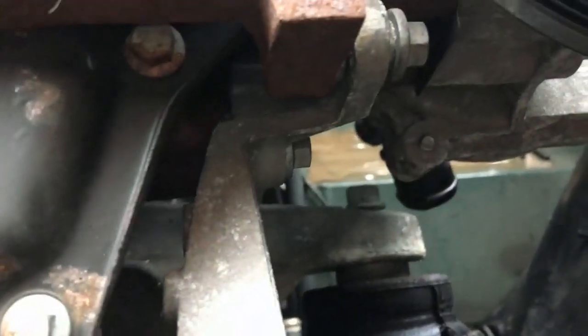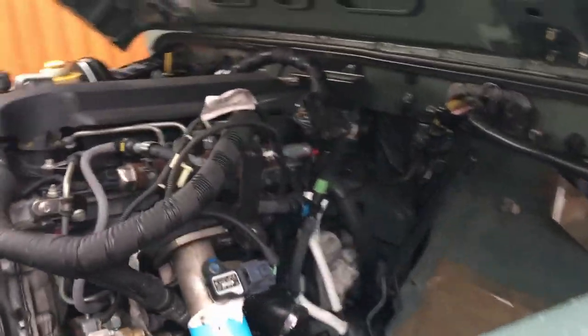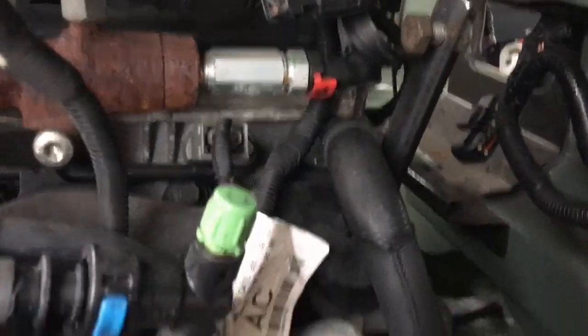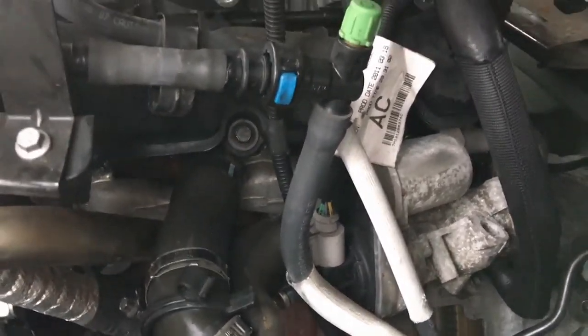The engine mounts are all undone - there are two 15mm bolts at the bottom and one 18mm at the top. The diesel pipes need to be disconnected - you just squeeze that yellow bit and it pops out. Then we've got 10 bellhousing bolts around the back: three across the top which you have to reach down through the gap to get to, they're all 13mm heads, and then another load of bolts going around the bottom.